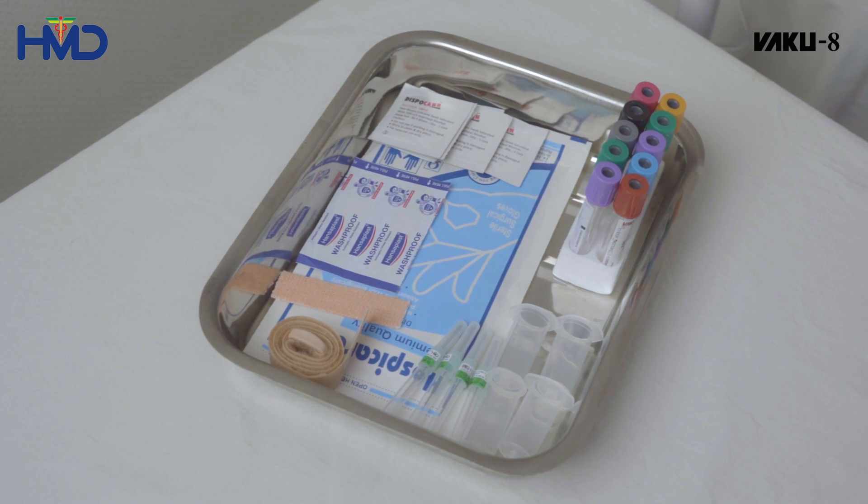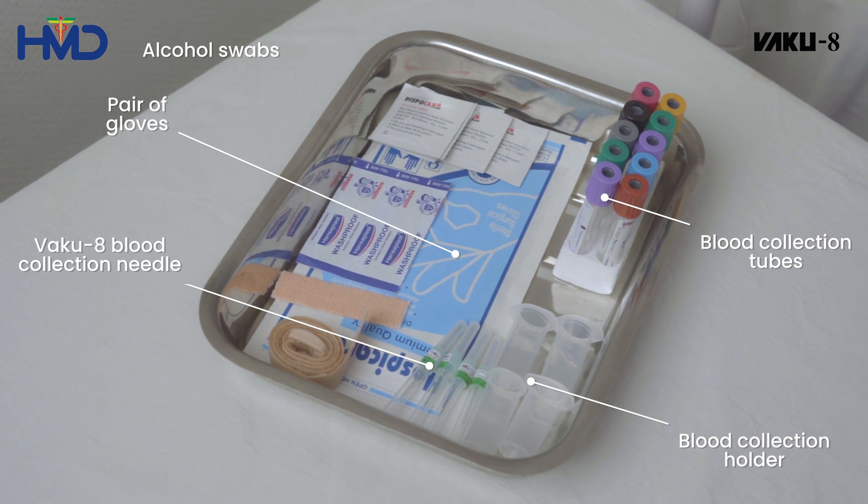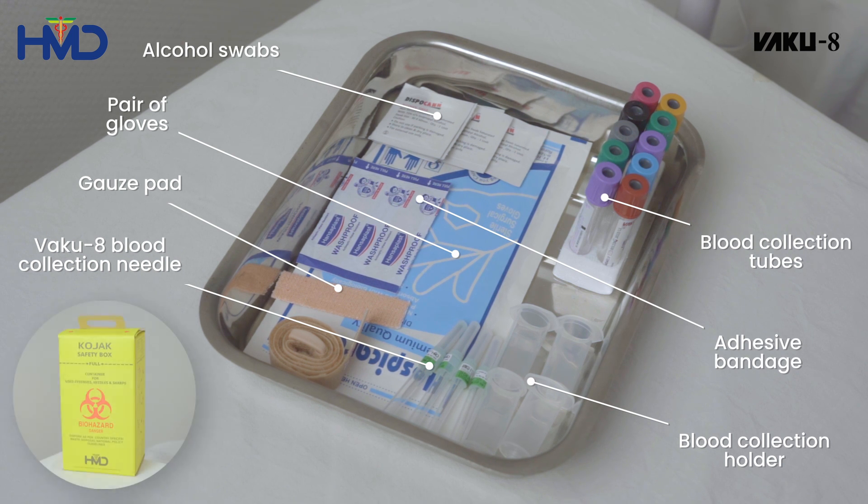Before drawing the blood sample, keep the following things on the collection tray: a new blood collection tube, a new VAKU-8 blood collection needle, a blood collection holder, a pair of gloves, alcohol swabs, a gauze pad, an adhesive bandage, and a sharps container.